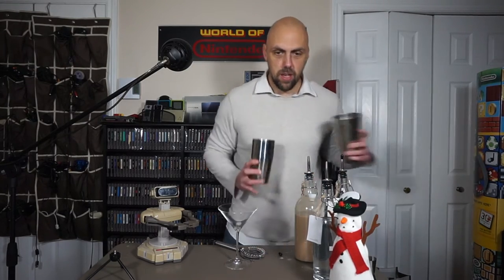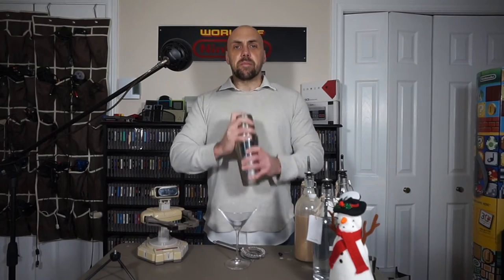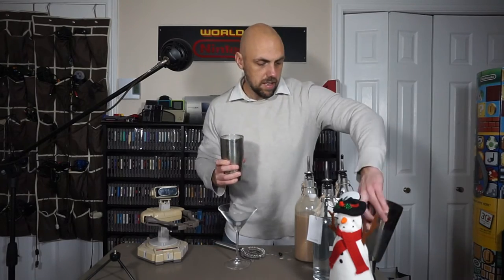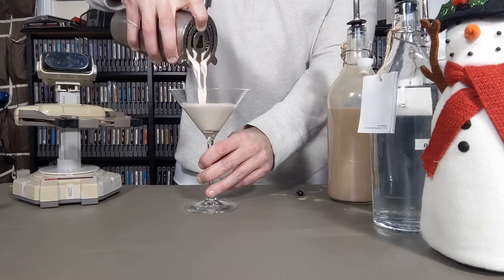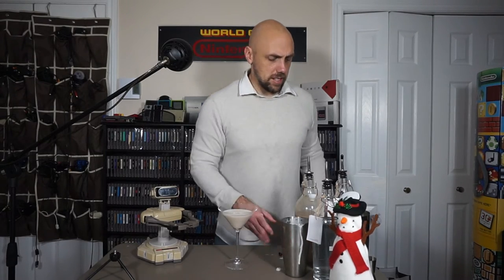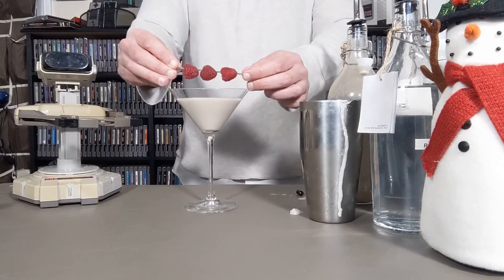We've got that all in there with our ice. As always, I'm going to shake that for about 30 seconds. I've always been a big fan of the chocolate and dessert-style martinis. We're just going to strain that into our glass — that looks delicious already. You have some options: if you have dark chocolate lying around, you can shave it on top. I'm just going to decorate it with some raspberries — three of them laid along the top. And there you have your chocolate raspberry martini. It's just that simple, and your guests are going to love it.